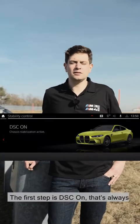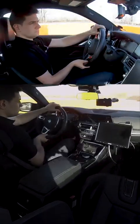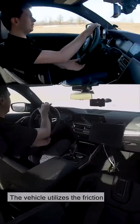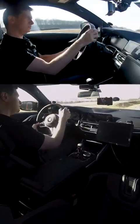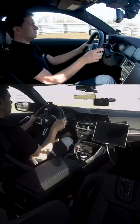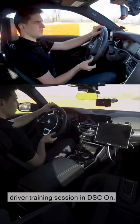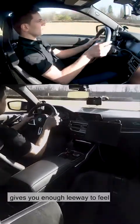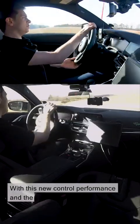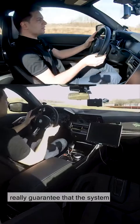DSC on is always active once the car has started. We're now driving with DSC fully engaged with the new control — the vehicle utilizes the friction coefficient to the full. That means it's completely legitimate to drive a racetrack or a training session in DSC on. The system in the new generation M3-M4 gives you enough leeway to feel your way to the limit, and we can really guarantee that the system intervenes and guarantees your safety.